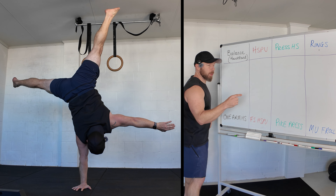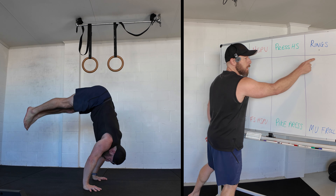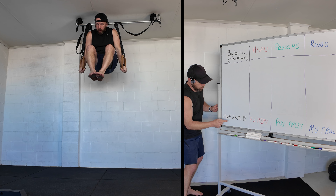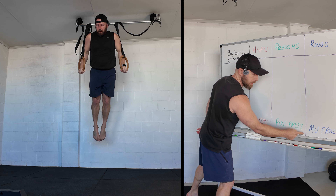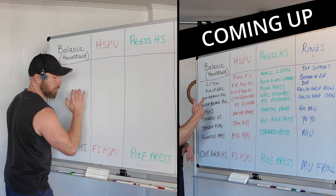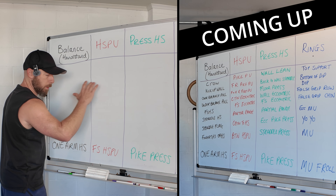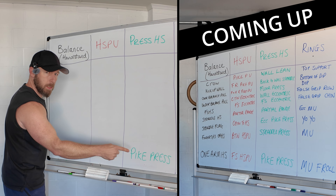Today's calisthenics workout is a bit of a crazy one. We're going to go from a balance movement to a handstand push-up movement to a press handstand movement to a rings progression. We're going to work all the way through down to a one-arm handstand, a freestanding handstand push-up, a pike press handstand, and a muscle-up forward roll. I'm going to start with easier progressions as a superset and gradually make them harder until we hit the main event. You can either use it as a follow-along or as a tutorial if you're working towards any of these skills.